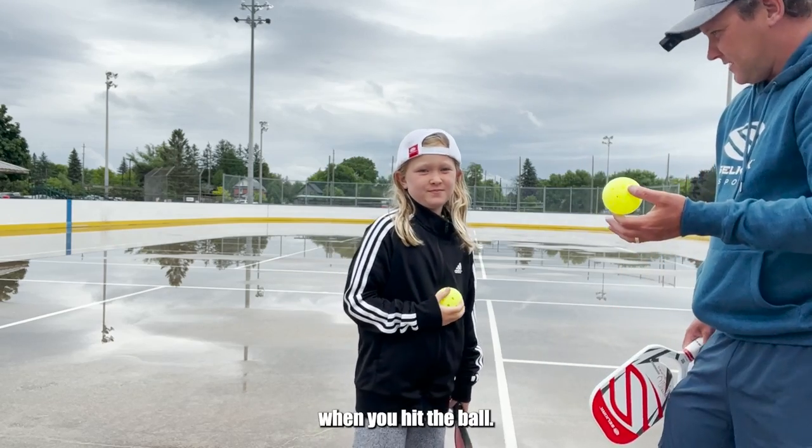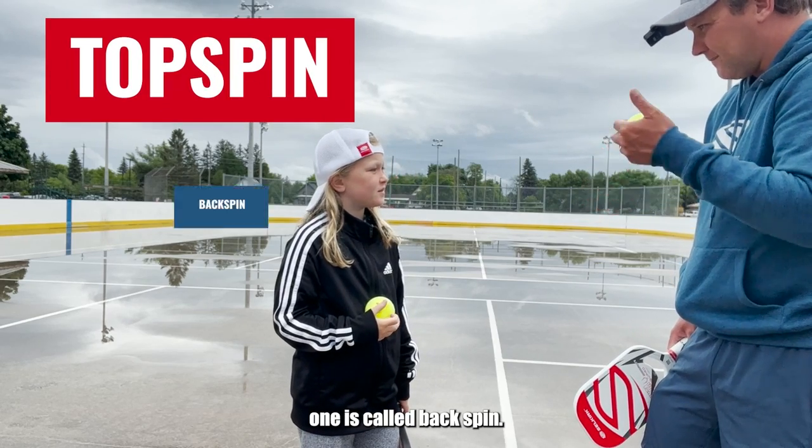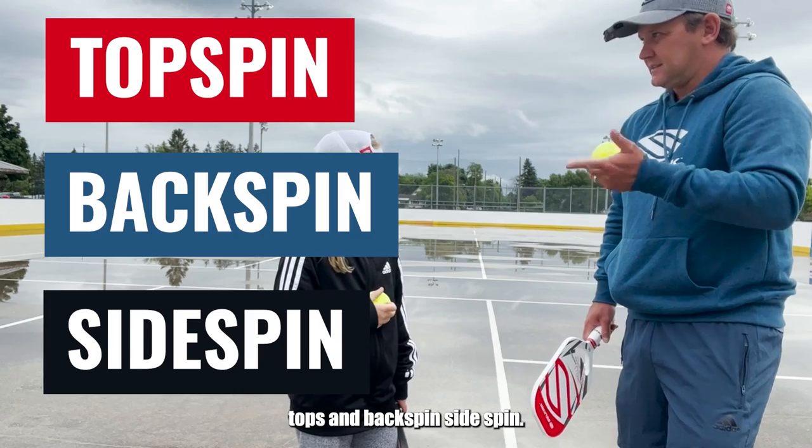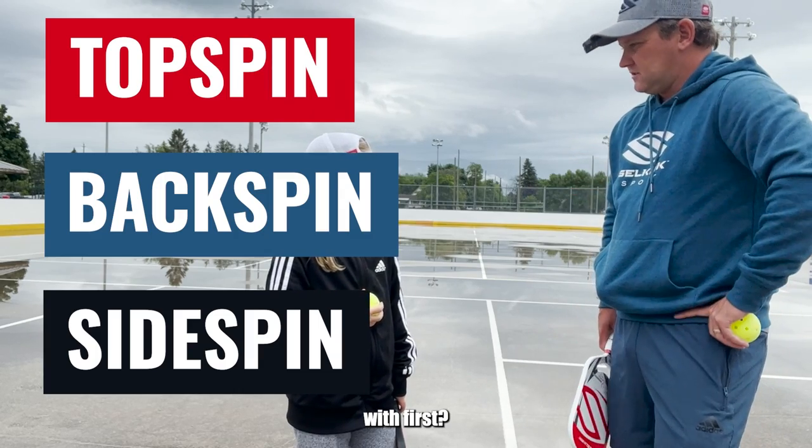There are three kinds of spin when you hit the ball. One is called topspin. One is called backspin. One is called sidespin. Topspin, backspin, sidespin. Which one should we start with first? Sidespin.